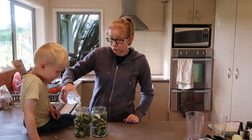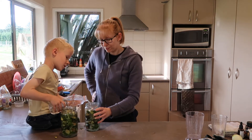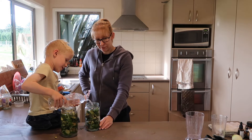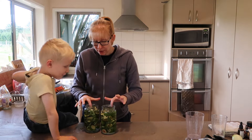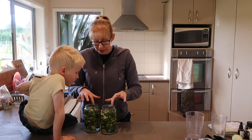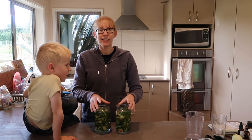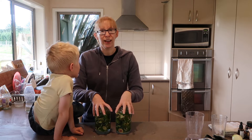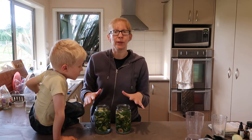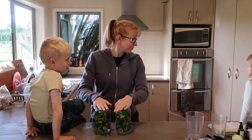I'm going to cover these in water. Now, you need to have something weighing the skins down, because if these skins come in contact with the air, they run the risk of going mouldy. And if the top of them starts going mouldy, then you actually have to discard the whole batch — discard means throw away.